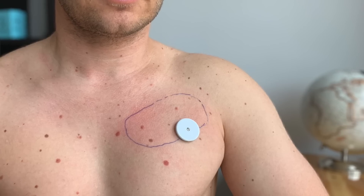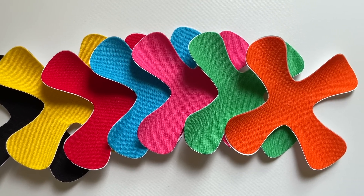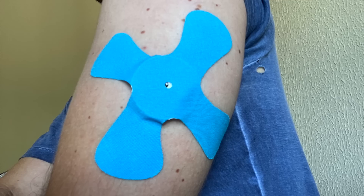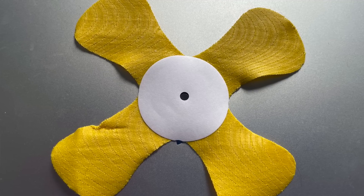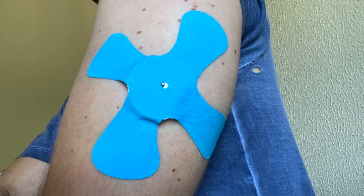Another reason why many Freestyle Libre users give up is that their skin doesn't cooperate with the sensor adhesive. If your sensor doesn't stick well, first find a flat spot well protected from objects that could tear it off — often the backside or inner side of the arm rather than the outer side. Second, apply Libre on perfectly clean, dry skin: clean with alcohol and let it dry at least a minute. Third, use extra adhesive patches — I recently discovered colorful X-shaped patches with a non-sticky area in the middle placed over the sensor, so they don't stick to it and are easy to remove without pulling the sensor out. They even have a tiny hole in the middle so the patch doesn't cover the Libre sensor's humidity and temperature regulation hole.